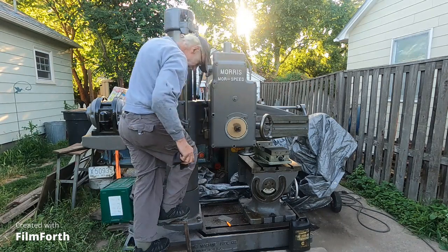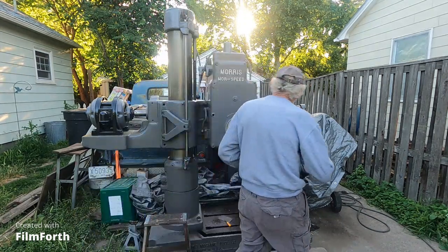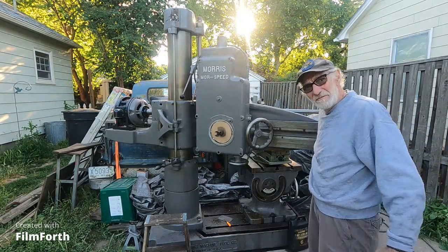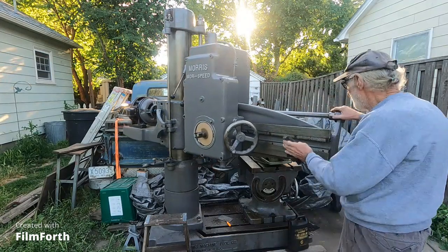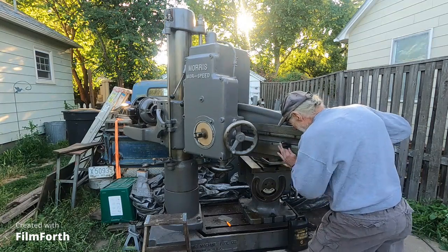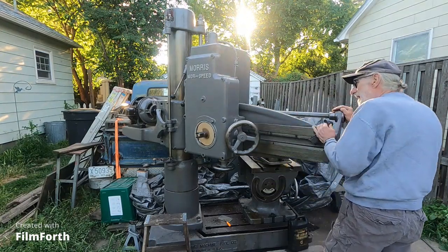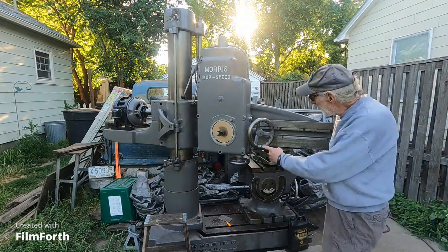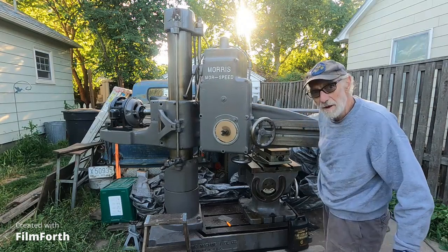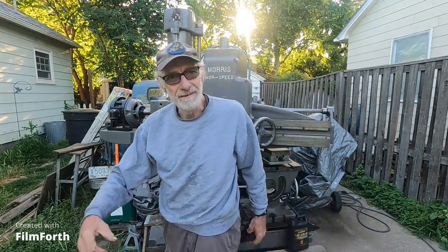Well, there you are. How's it looking? I've got to give it a rub down every morning here. Yeah, I'm going to figure out a way to slide this head off and get this thing going. Alright, well let's go on inside and see what's happening in there.